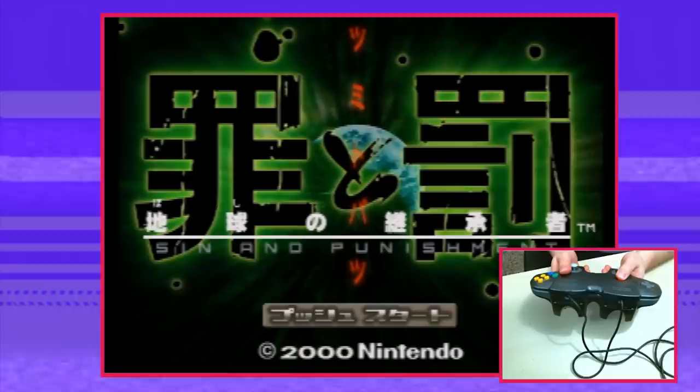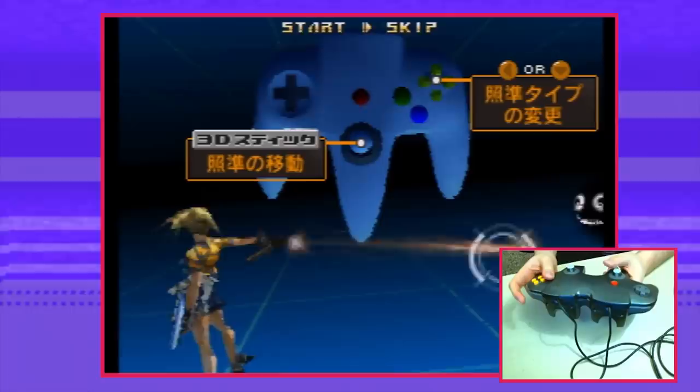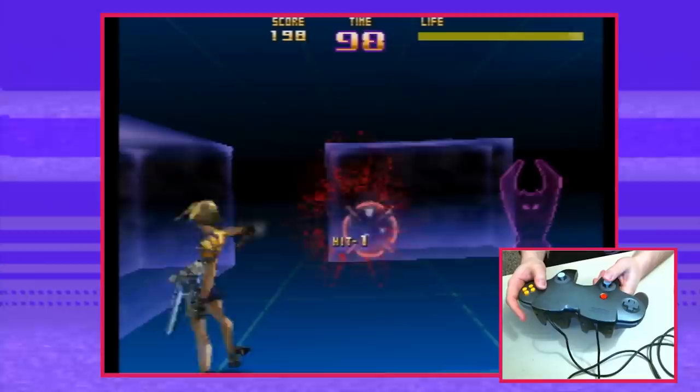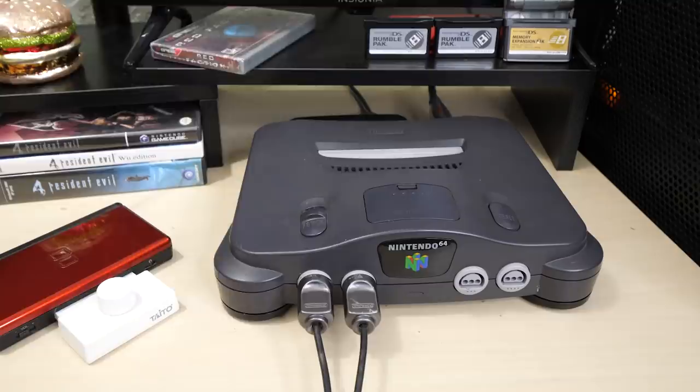Our next dual analog game is a technicality, but one I still want to bring up. Sin and Punishment — one of the most legendary import N64 games — was actually developed by Treasure to be played in the left-handed position. But for some reason, when you plug in a second controller, the second slot mirrors the first, but only the analog stick and the B button. Meaning you can move your crosshairs and shoot, but nothing else. This game had a long development and Treasure was a super innovative company, so it would've made sense for this to have full dual-controller support. What we may be seeing is unfinished controller support programmed in. It makes me wonder if there aren't other stealth dual-controller games on the system.